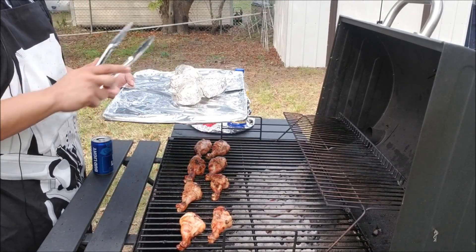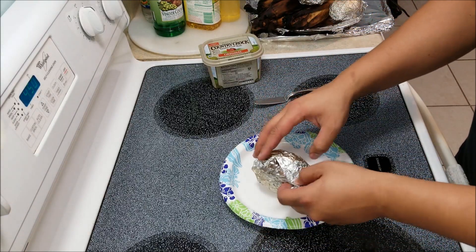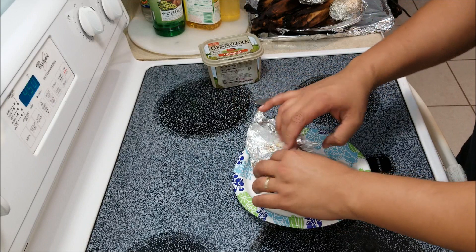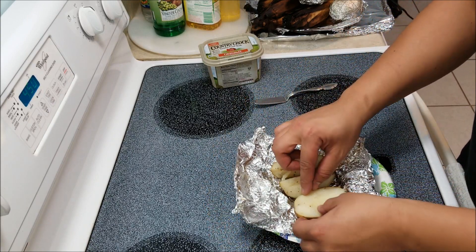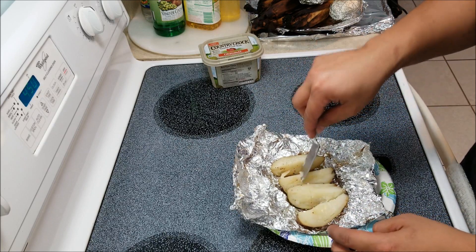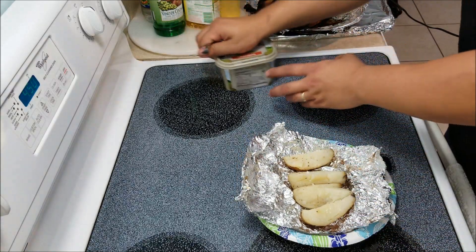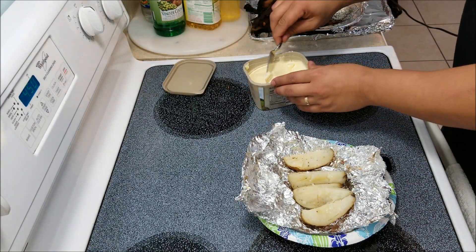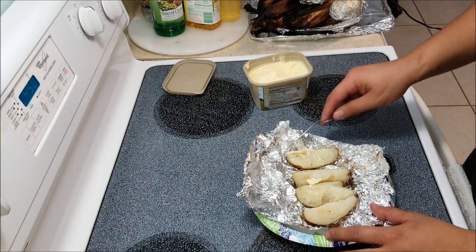Now we're going to complete the process inside. We got our potatoes off the grill. We're going to open it up and you can see how it smells delicious — completely soft. You can see how the knife just pokes at it, kind of like a mashed potato. Your guests could either put sour cream on it. I like to put a little bit of butter on it. Get it nice and buttered up.